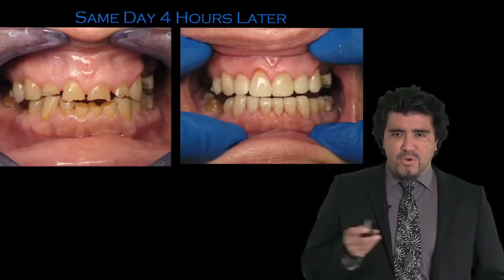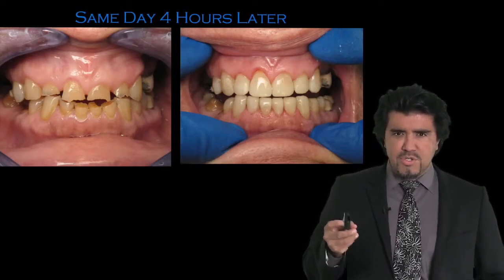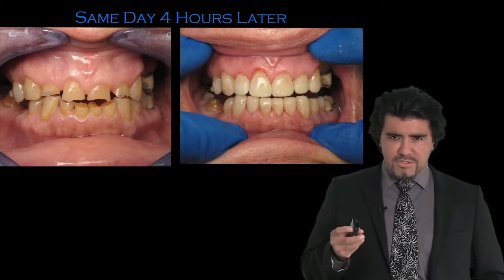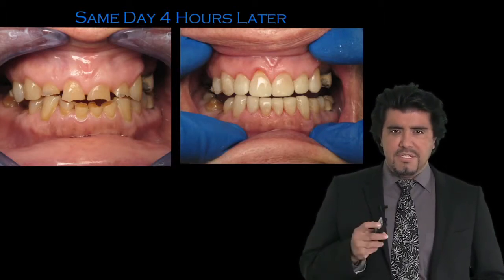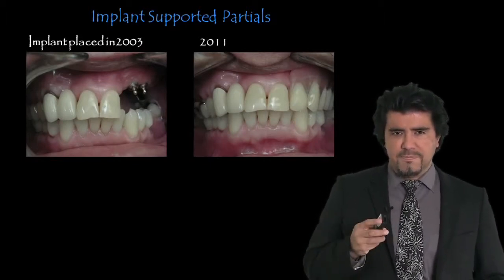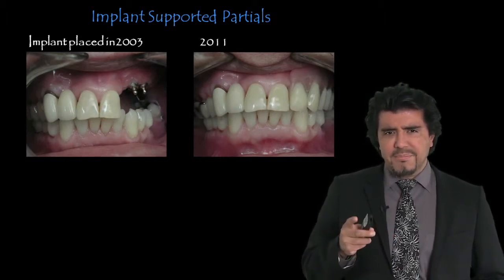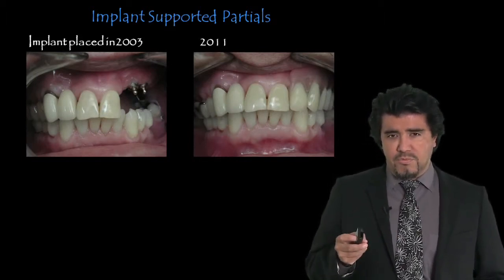We will go over some very exciting cases that will give us the encouragement to know that we can treat those patients — even patients that don't have sufficient funds — with very creative approaches. And certainly, we will talk a little bit about implants and how to make implant dentistry easy and affordable for our patients.